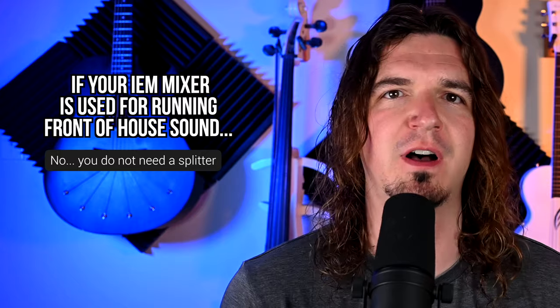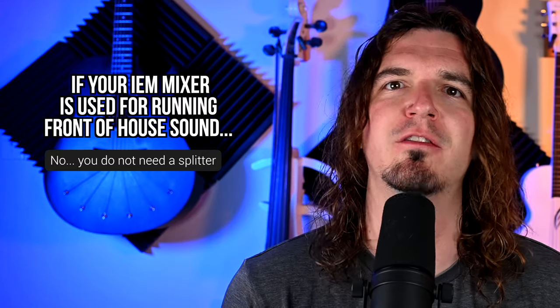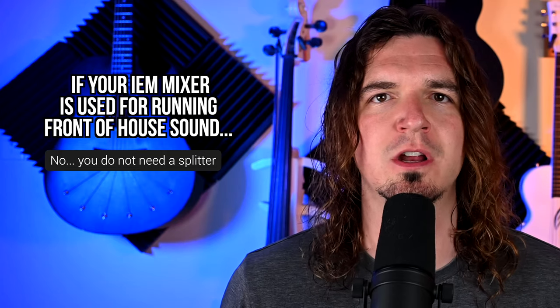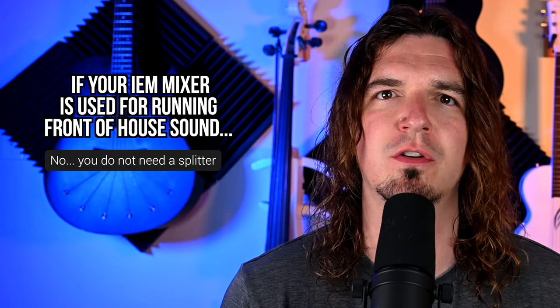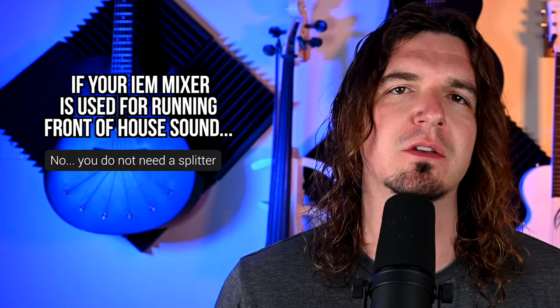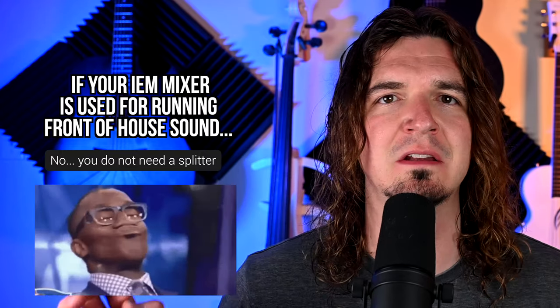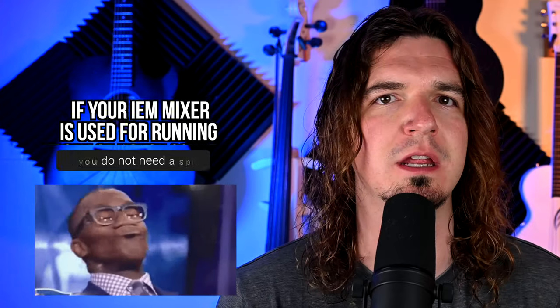The short answer is, if you are running sound and you have to provide PA — so if you're playing at a venue, a bar, a restaurant, a wedding, or something like that — and you are in charge of running the sound for front of house, and that mixer is also used for your in-ear monitors, that means you don't need a splitter. If you are running sound for front of house, you do not need that splitter.